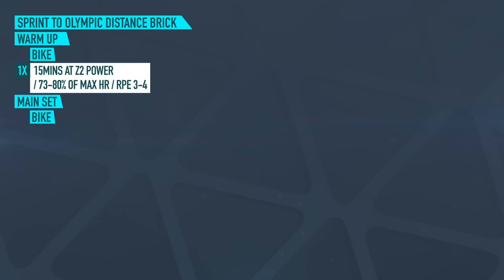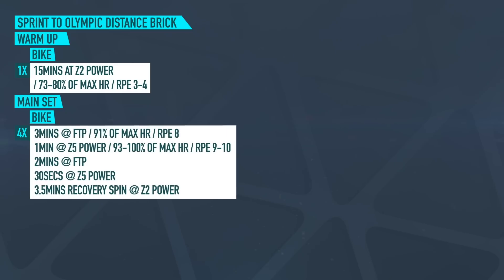Now onto our main set for the bike: three minutes at your FTP or 91% of your maximum heart rate, or RPE of eight, into one minute at your zone five power or 93 to 100% of your maximum heart rate, or an RPE of nine to ten. Back into two minutes at your FTP, followed by 30 seconds back at your zone five power, into 3.5 minutes of recovery spinning at your zone two power. We'll repeat this set through four times.